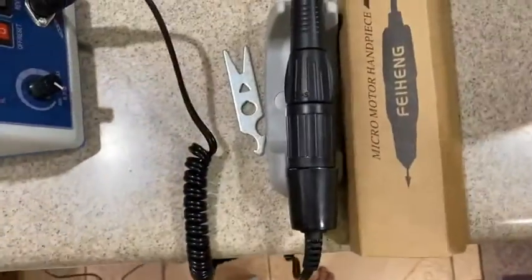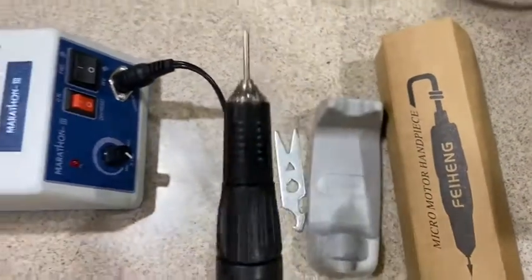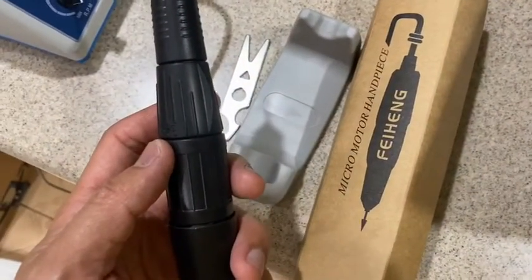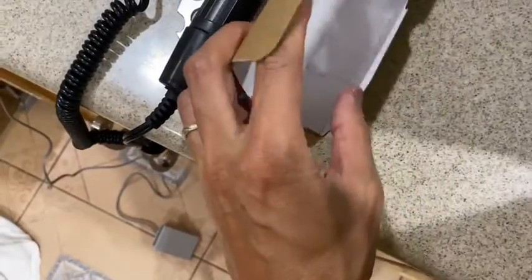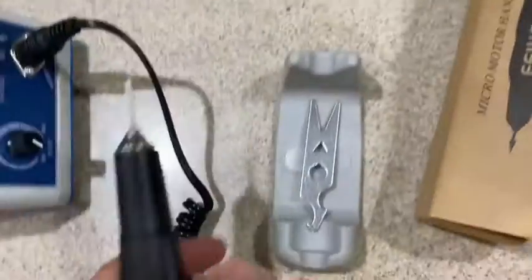The only problem I had — I'm not sure all of you will have this problem — is with this handpiece tool. It's called a micro motor handpiece, and there is no instruction in the box, completely zero instruction on how to take it out or how to change the bur.